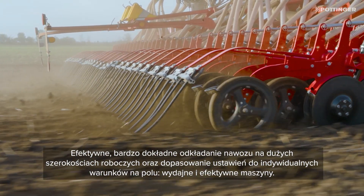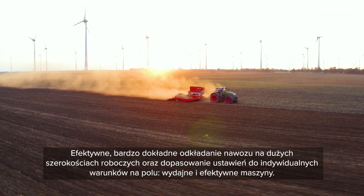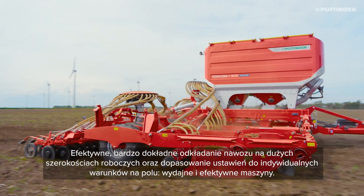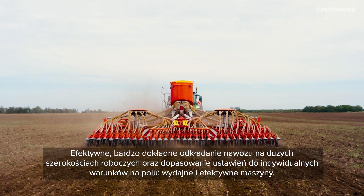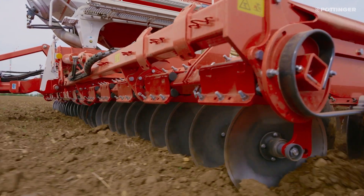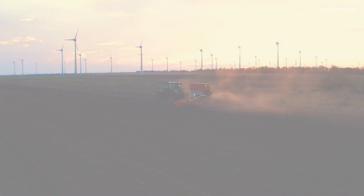Efficient fertilization with the best placement accuracy over large working widths, adapted to your site conditions, makes this a powerful and efficient seed drill.